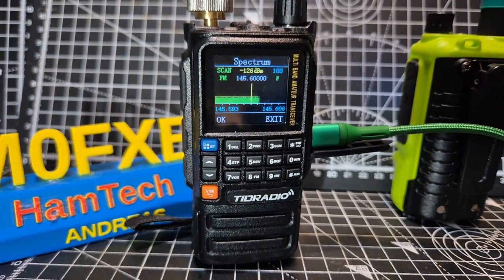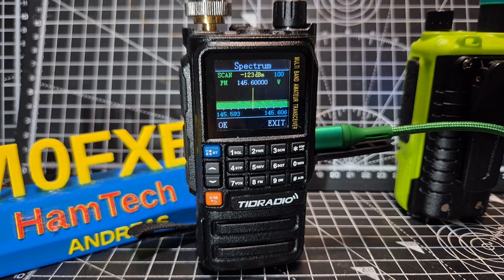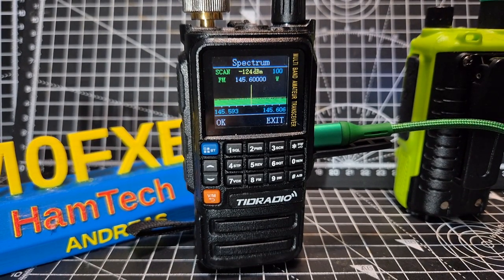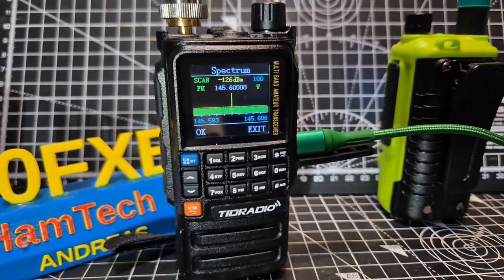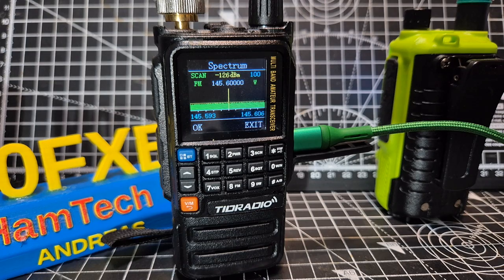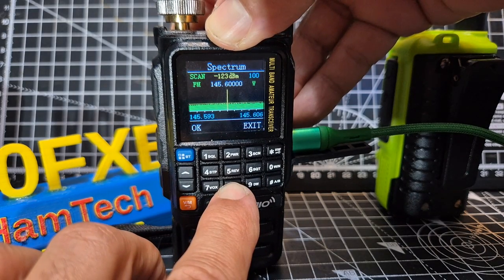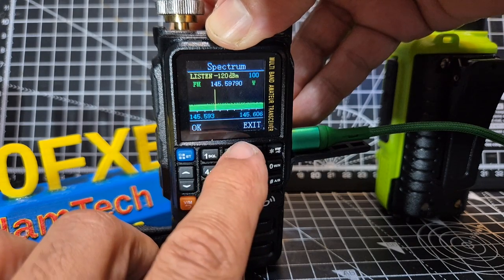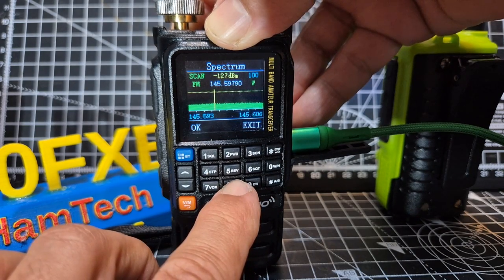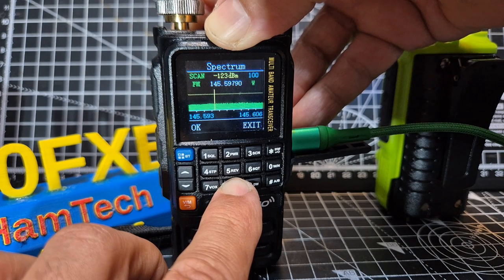They've also improved the Bluetooth functionality, which I'll be testing on several more Bluetooth items — in my car, pairing with more phones, and a Bluetooth speaker in the background. Press and hold the 2 key to increase the RSSI threshold, and 8 decreases it. You can't really see it, but it's like adjusting the squelch. If you go up, you want that line to be lower so you pick up more signals — just be careful as you might start typing a frequency. Press and hold, give it a pause, then adjust.